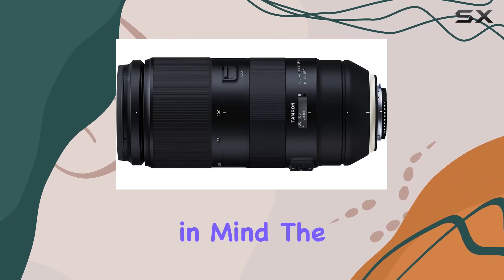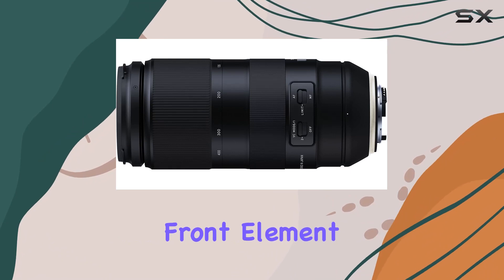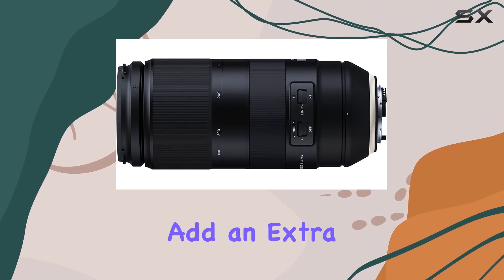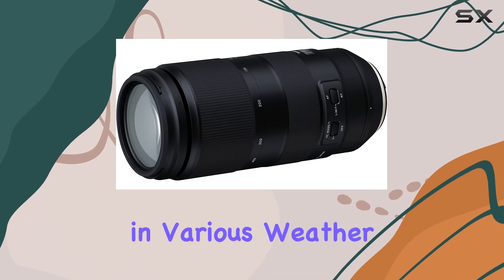Designed with the outdoors in mind, the lens features moisture-resistant construction and a fluorine-coated front element. These attributes add an extra layer of protection, making it a reliable companion for shooting in various weather conditions.